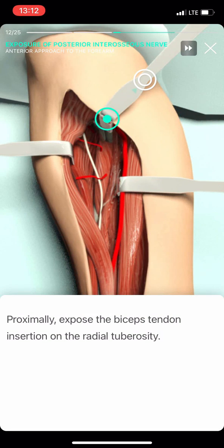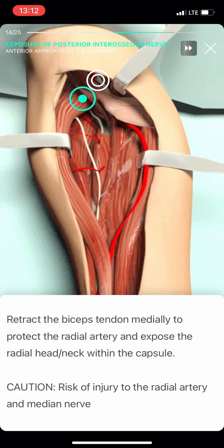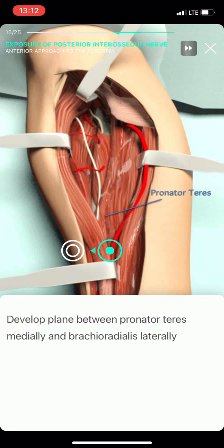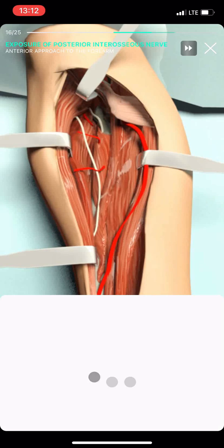Proximally, expose the biceps tendon insertion on the radial tuberosity. Develop the plane between the biceps tendon and the brachioradialis lateral to it. Develop a plane between the pronator teres and the brachioradialis laterally.